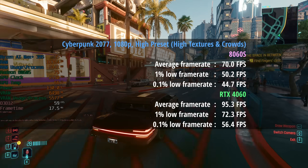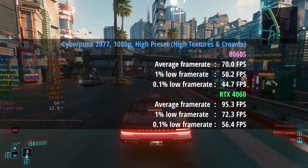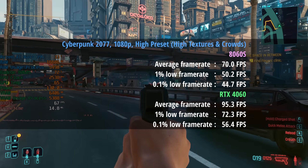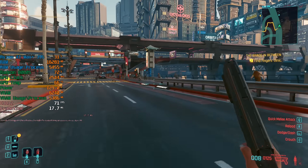Comparing this to the desktop 4060, it pulls way ahead — we're looking at 95 fps, so 25 fps more, with a 1% low of 72 and a 0.1% low of 56. At first I was thinking, well, that's it — the 8060S is done for. But let's move on.